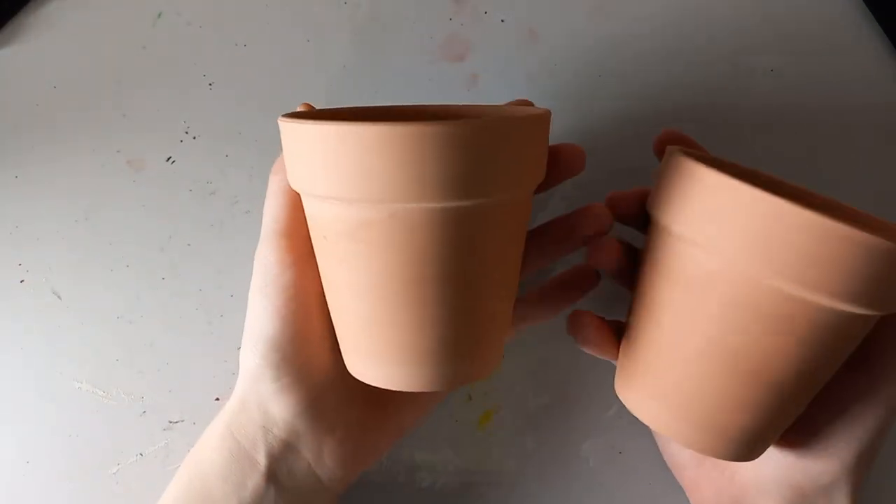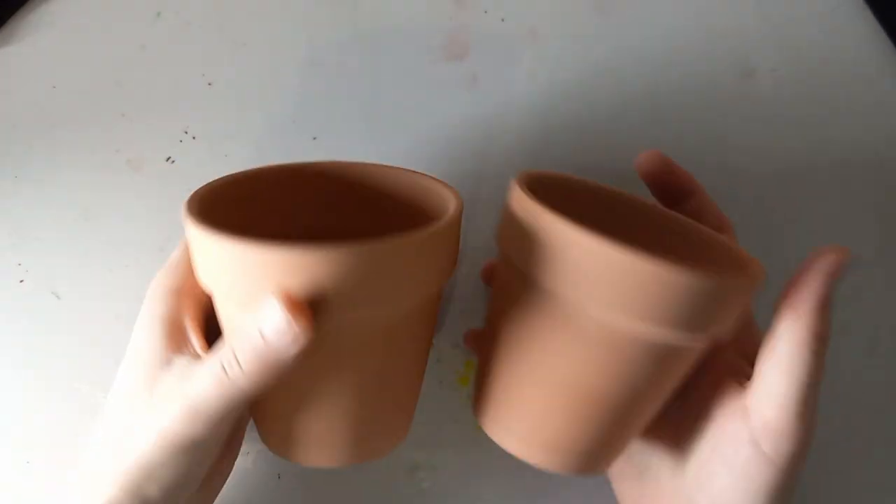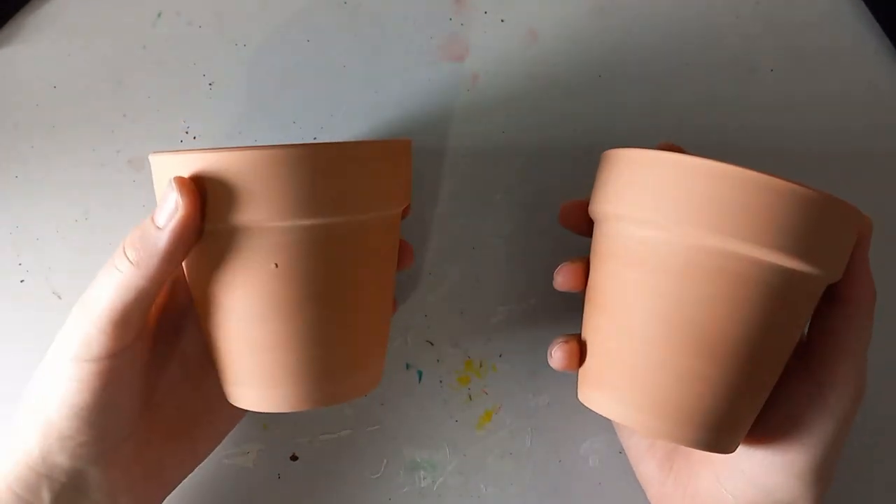Hi! So I got these flower pots at Dollar Tree literally in January and I thought they'd be fun to paint, so let's go.